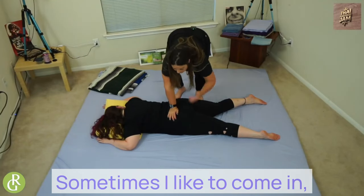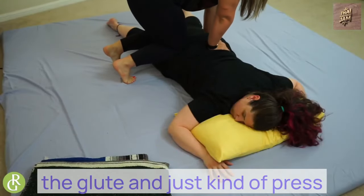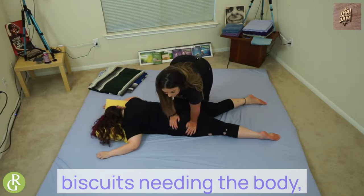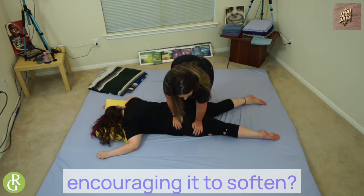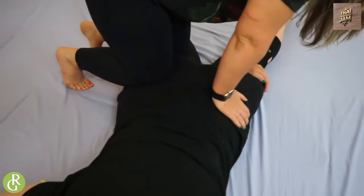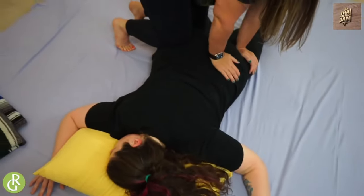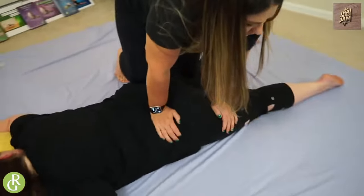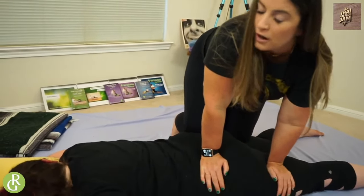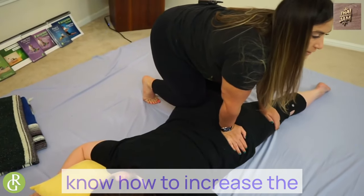I'm going to come down and relax. Sometimes I like to come in, bring a knee here, knee into the glute, and just kind of press — kind of like a kitty making biscuits, kneading the body, encouraging it to soften. You can adjust your knee to a new position if they want more pressure. If you did want more, you lift the feet up — you can actually lift both feet. I just want you to know how to increase the pressure for this move.